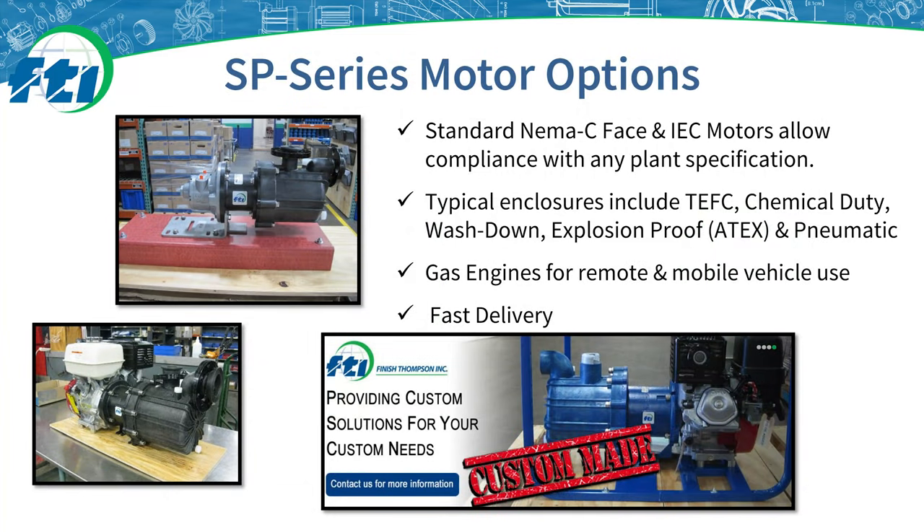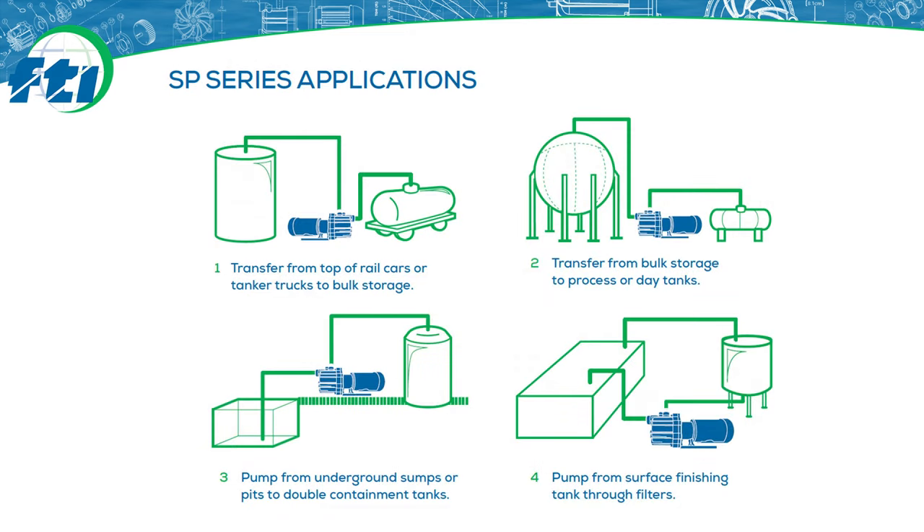The SP Series has a variety of electric motor options which fit standard NEMA or IEC motors including TEFC, chemical duty, wash down, explosion proof, and there are even air motor driven options as well. Gas engines are also available for remote or mobile vehicle use. The SP Series self-priming mag drive centrifugal pump is one of the most innovative and versatile pumps in our lineup — big on power while still being energy efficient. Deep lift capabilities of up to 25 feet and lightning fast priming make the SP perfect for transferring from the top of rail cars or bulk storage or day tanks, pumping from underground sumps or pits, moving liquid from surface finishing tanks through filters, and more. The sealless design has no leaks and no need for seal replacements, and corrosion resistant materials help handle the most difficult and harsh applications.